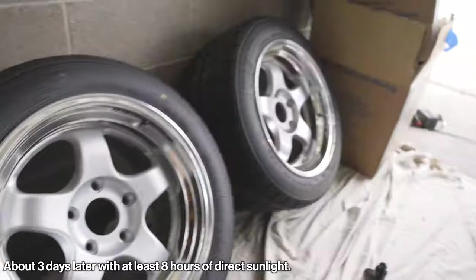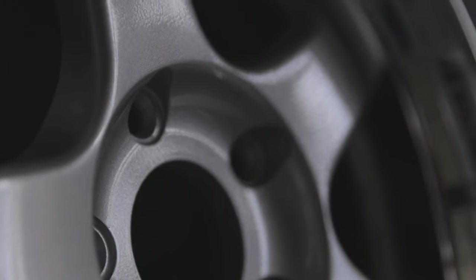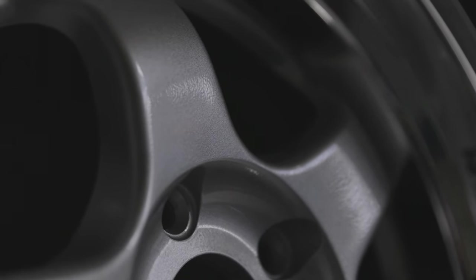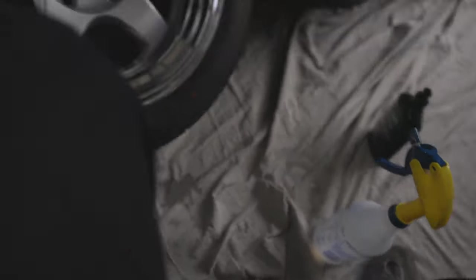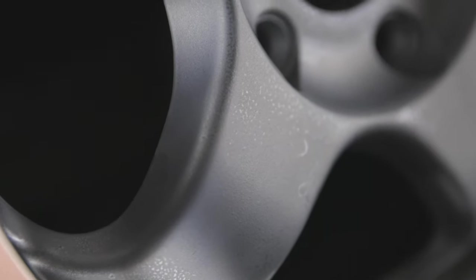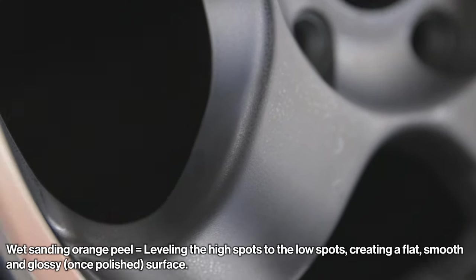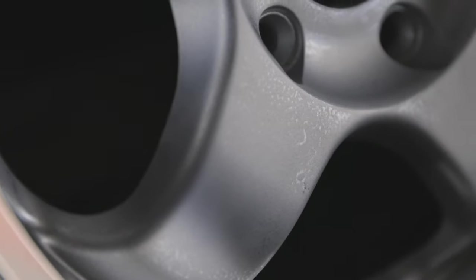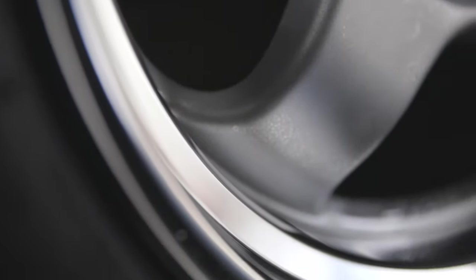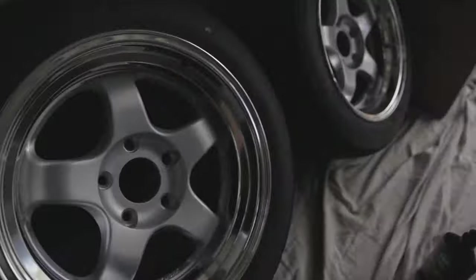We're back — the wheels have had some days in the sun to cure and harden up the clear coat and they're looking good, except for the orange peel. What I'm doing now is taking some water, 2000 and 3000 grit, and sanding it down. After it's sanded and dried, you can see where there's still some orange peel left. Orange peel is high spots and low spots. I'd rather have a little orange peel than go all the way through areas that might have been thinner. We have one almost done and three to go.